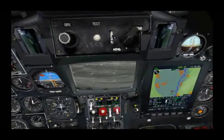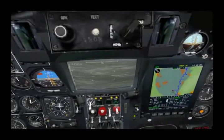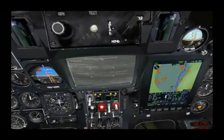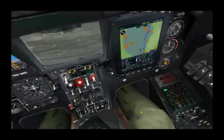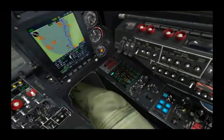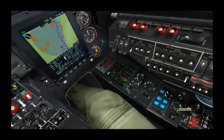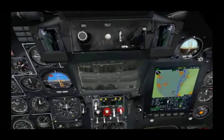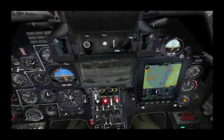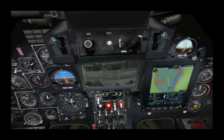Right now we have the seeker slewing at about 1 degree per second, but we can adjust that anywhere from 0.25 degrees per second to 3 degrees per second. We can adjust that with this knob right here. I'll go ahead and kick it up to 2 degrees per second — and you'll see it's moving quite a bit faster now. I just hit the slew button to go ahead and stop that scan.